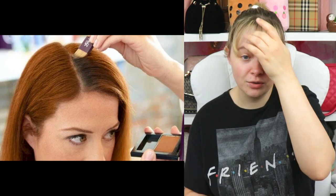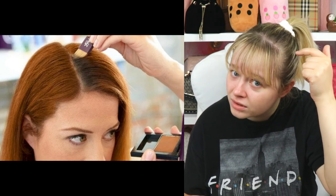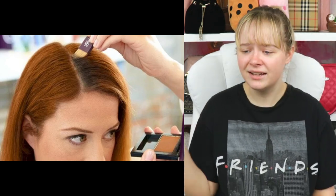Cover your roots with some eyeshadow or bronzer. Well, that depends on your hair color — I don't think there's blonde bronzer. Girl, look at all these roots, that's a lot of product. I guess this can work for darker hair colors.